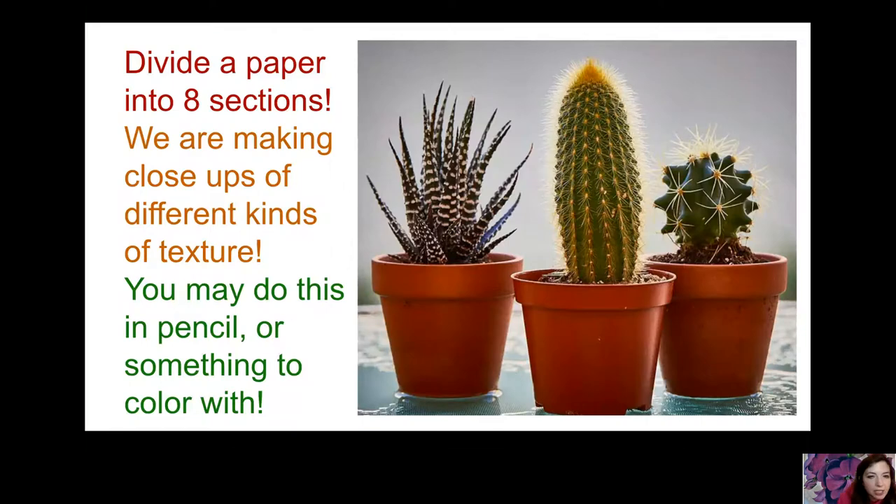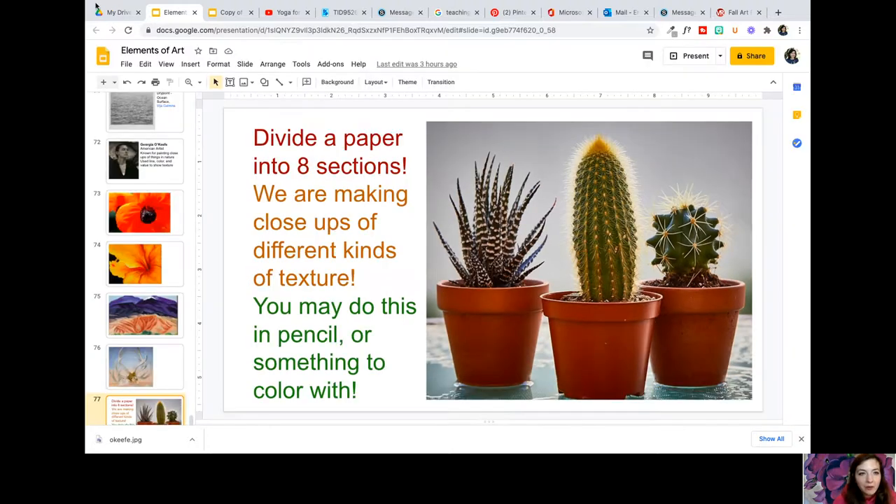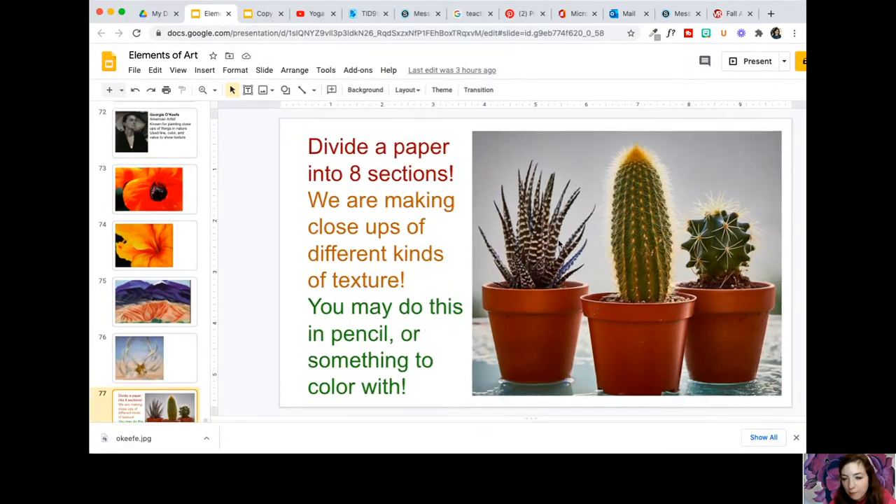Now we're going to do our own close-ups of texture. I'm going to be doing this in color, but you're welcome to use just pencil. We're going to divide a paper into eight sections and make some close-ups of texture so you can learn how to show how different things feel on paper. You can show texture in black and white — lots of artists do — or use something to color with. I'm on a crayon kick right now, but pencil is totally fine.